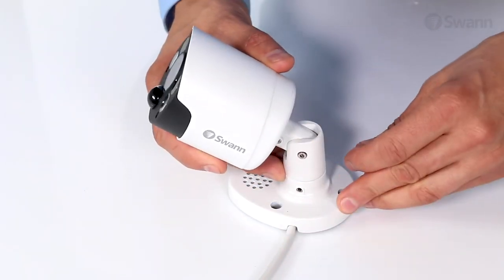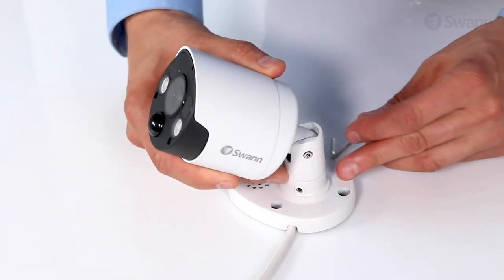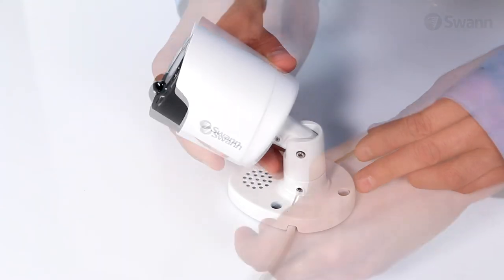To pan the camera left or right, loosen the screw and position the camera accordingly. Then secure it in place.